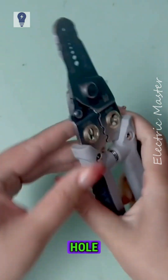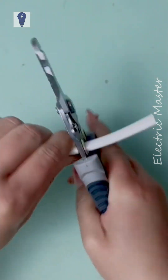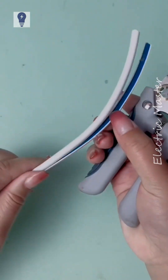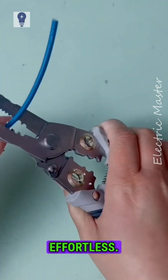It has a blade on the back. This hole splits wires easily without damaging the core. Stripping wires is very convenient and effortless.